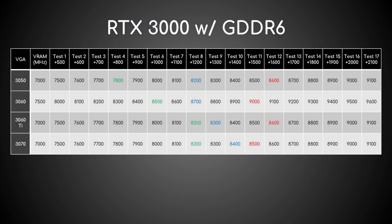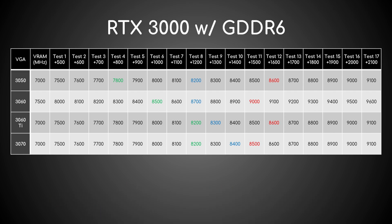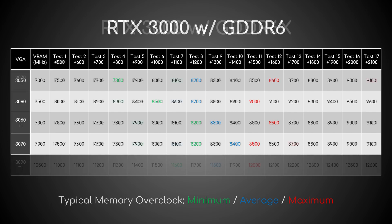Then increase it in steps of 100MHz and retest until the benchmark crashes or you get visual artifacts. When it happens, dial down the offset to the previous step. That should be the max stable offset of your GDDR6, though you must validate it by playing various games. This table also shows the typical minimum, average, and maximum clocks you can expect from each GDDR6 card.